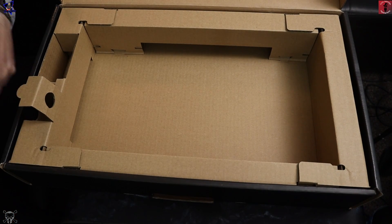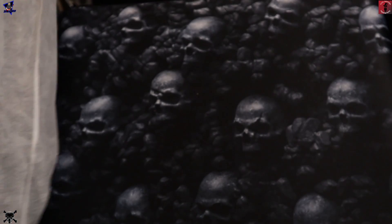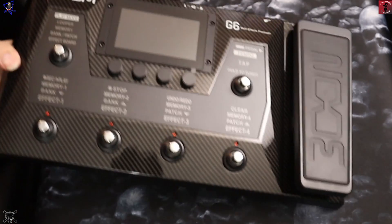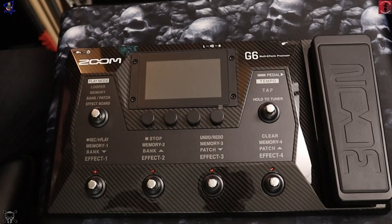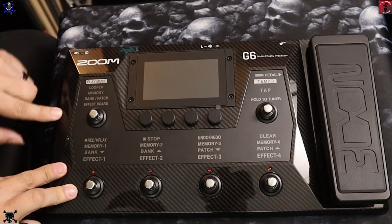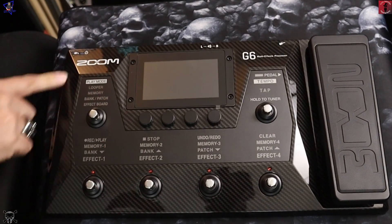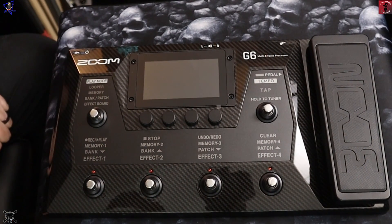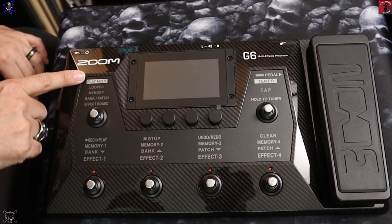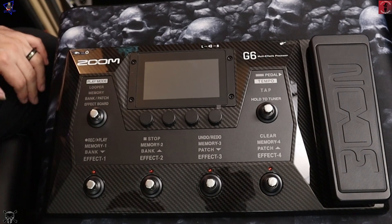Down to the main beast itself — oh, that is quite heavy! It comes in a little protective bag. There it is! The top does feel plasticky but quite solid, and it's done in this carbon fiber look which I think looks pretty cool.